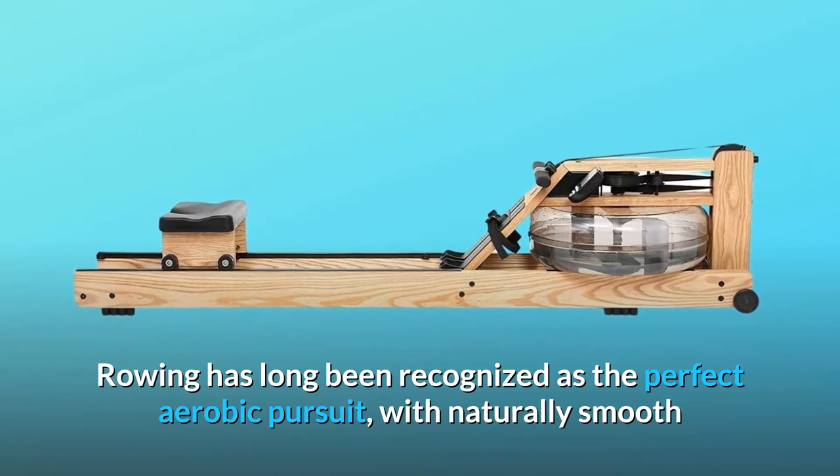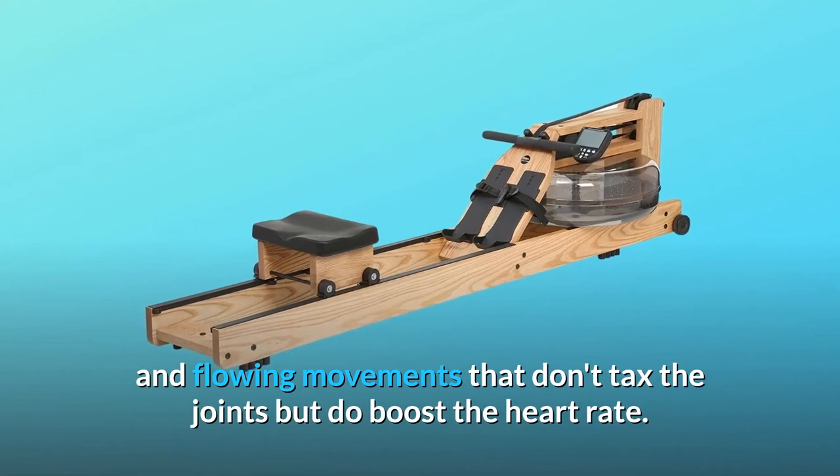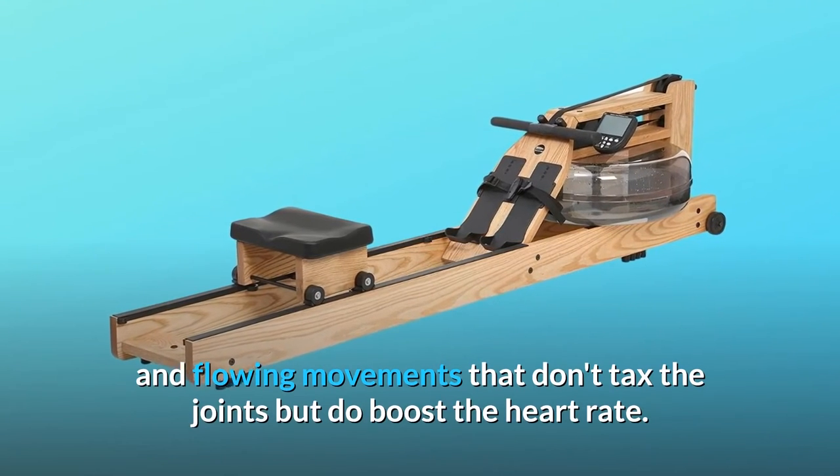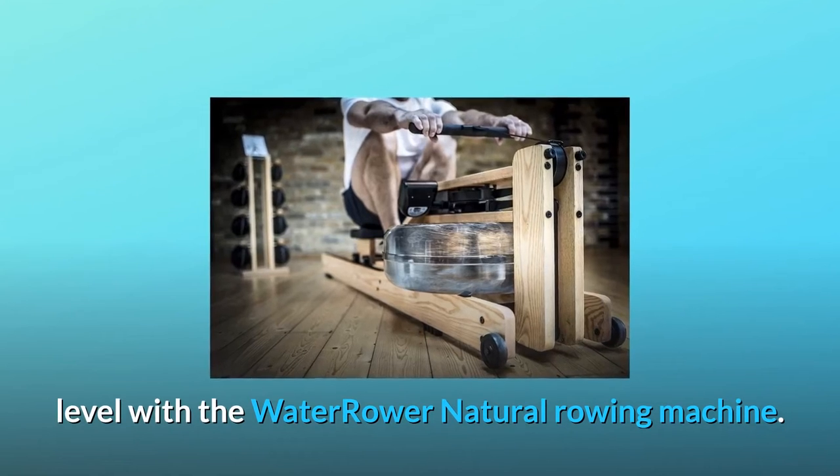Rowing has long been recognized as the perfect aerobic pursuit, with naturally smooth and flowing movements that don't tax the joints but do boost the heart rate. Now you can take your rowing experience to the next level with the WaterRower Natural Rowing Machine.